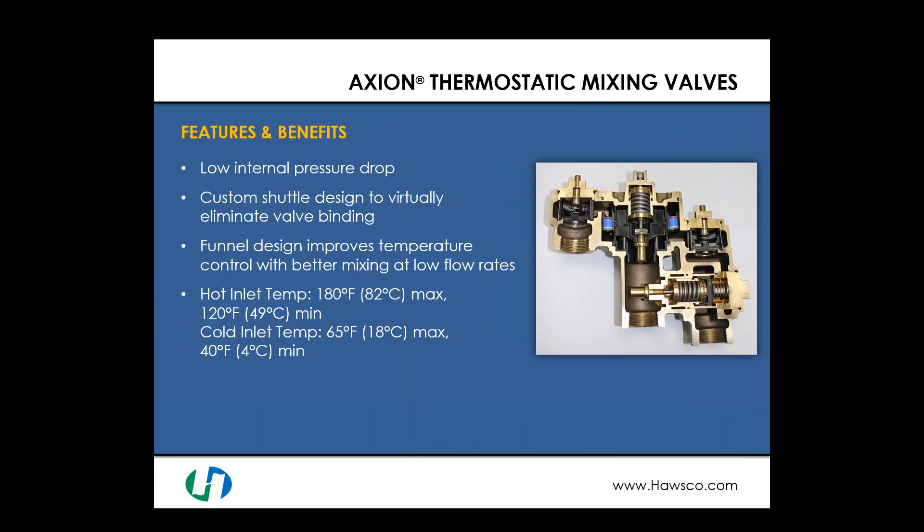Some of the features and benefits of the Axion line include low internal pressure drop. This is important because in the ANSI Z358 standard, we have to supply a minimum of 30 PSI to the shower, eyewash, or eye face wash. That is a significantly high pressure, and a mixing valve with a large pressure drop will require additional pressure at your inlet. Ensuring you pick a mixing valve with a low pressure drop could potentially prevent the need for pressure-boosting pumps.